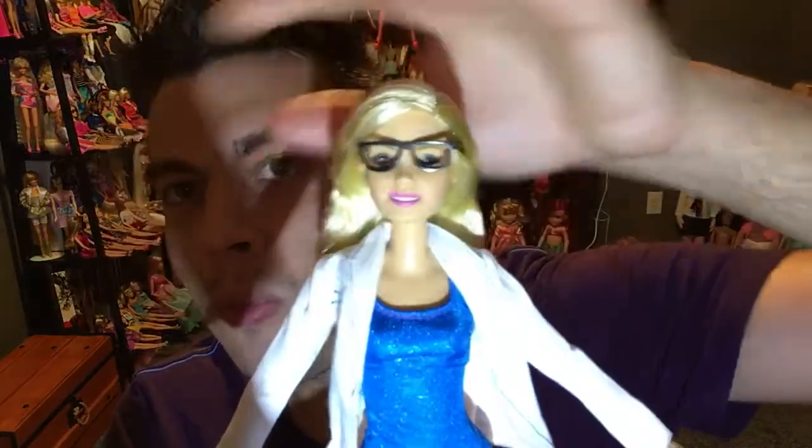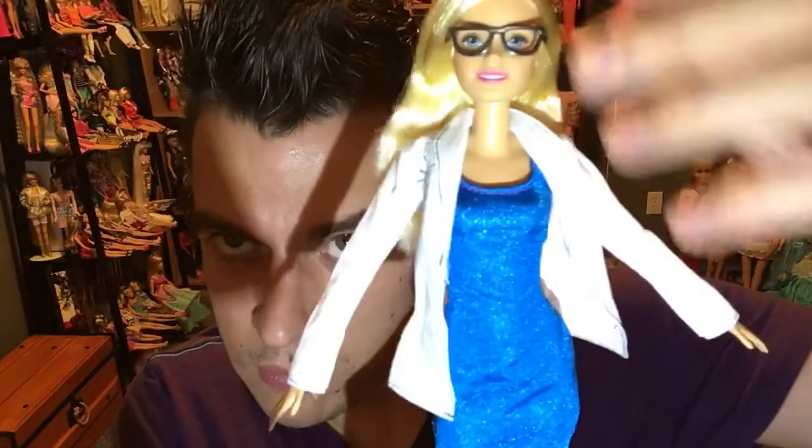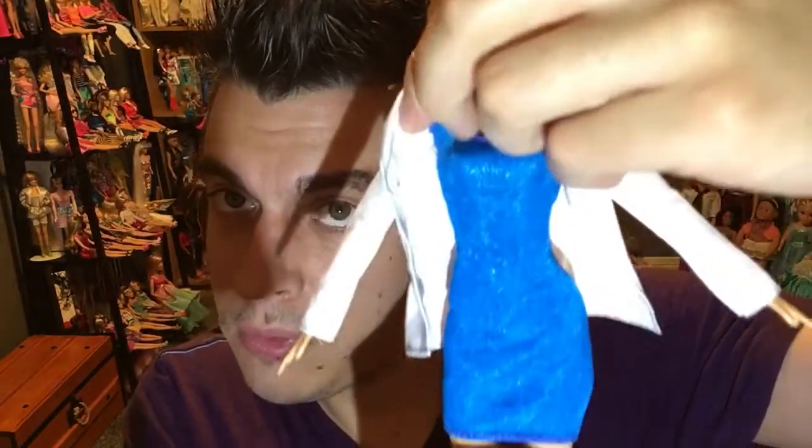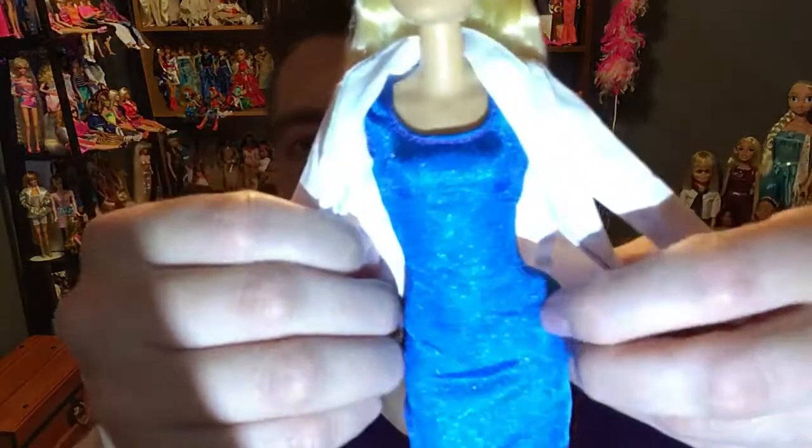A nice pantsuit would have been really cool — like a women's blue blazer or something pretty. They could have done a really pretty look, but instead it's a little scandalous. I don't agree with this outfit at all. A jumpsuit or something more science-y would have been much better — this is my main downfall with this doll.